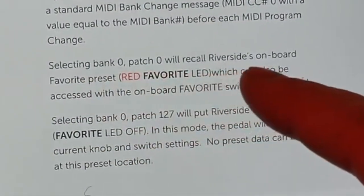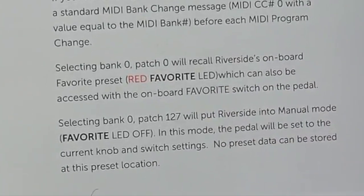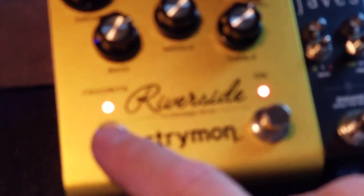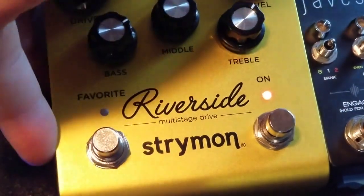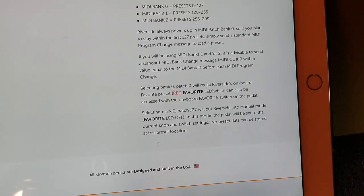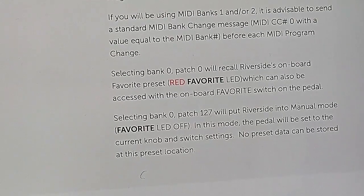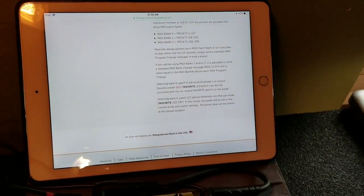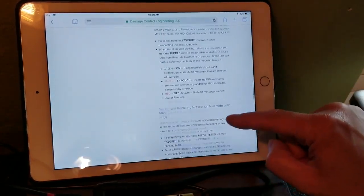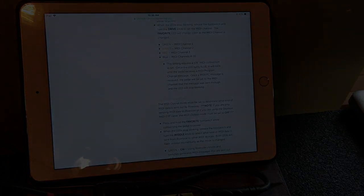Selecting bank zero, patch zero will recall the Riverside's onboard favorite preset — red favorite LED — so whatever your favorite was before this thing had MIDI, when you just had that one preset by stepping on the favorite switch. Selecting 127 will put it into manual mode, which is whatever the current configuration of your knobs on the pedal is. That's the basics — that's how you get this thing up and running. I've been messing around with the other one all day and it's working great. Thanks for watching.